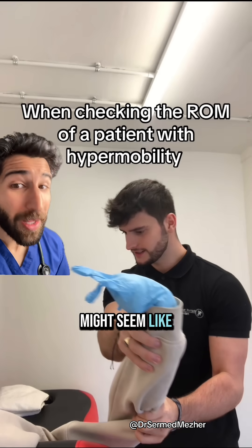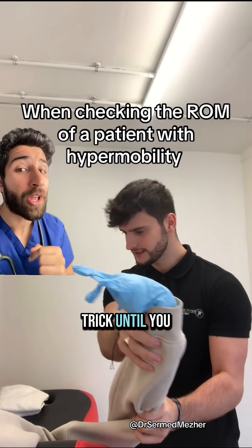Being double jointed might seem like a fun party trick, until you hear a pop.